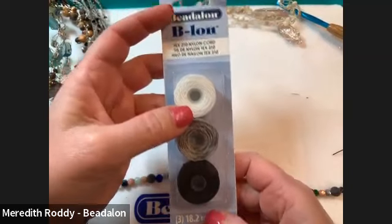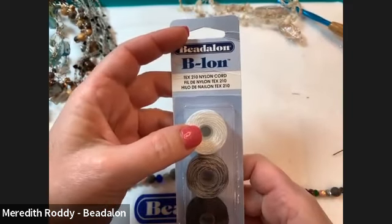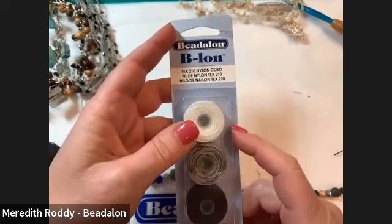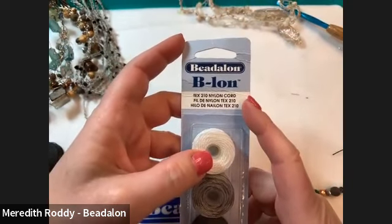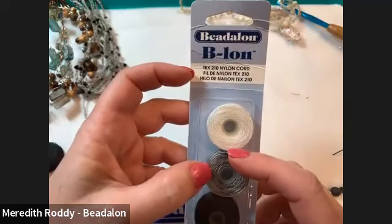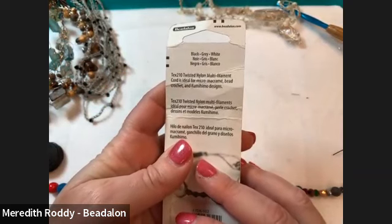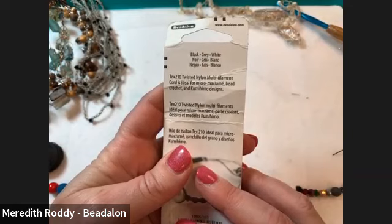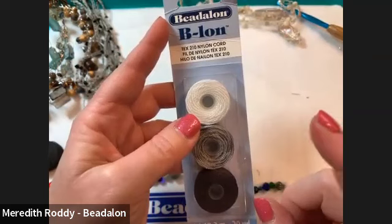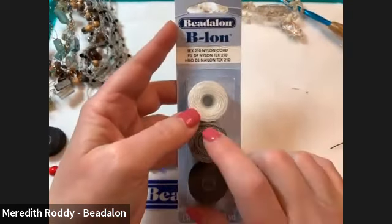The material we are using today is the Beadalon Belon Tex-400 nylon cord. This is actually upholstery thread — that's what the Tex-400 name comes from. It's available at Michaels in three different colors: white, gray, and black. This cord is great for macramé, stringing, knotting, and all different kinds of things. The Belon is the Beadalon brand of this Tex-400 cord, but any Tex-400 cord will work great. You can also do this with silk, ribbon, or leather — so many different possibilities.